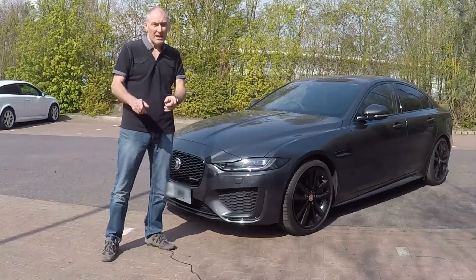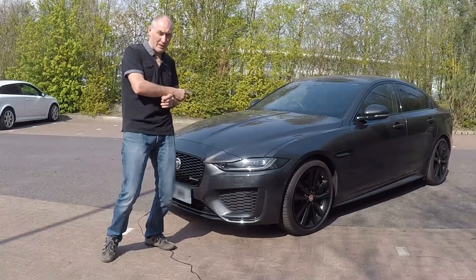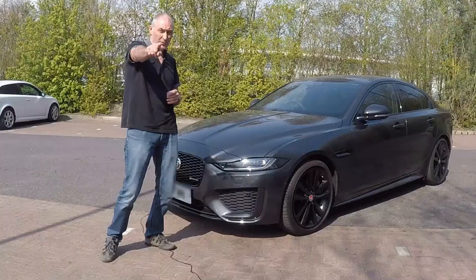Hi YouTube, welcome to my channel. This time I'm going to give you 10 hints and tips about the Jaguar XE 2020 model. Stay tuned.